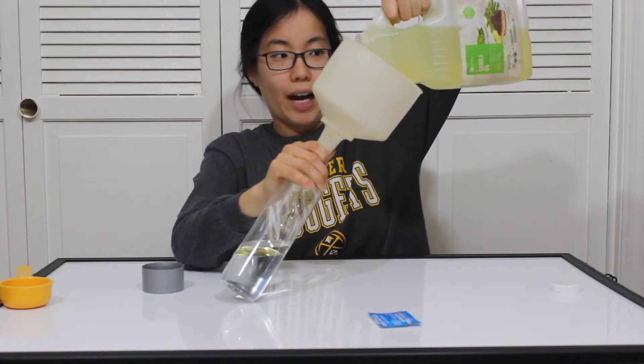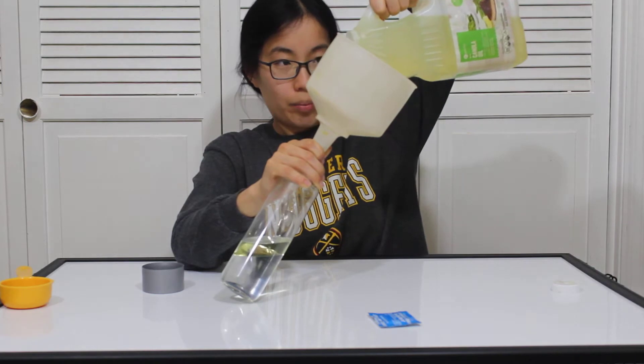If this falls, no one's going to be happy. Keep pouring, keep pouring.